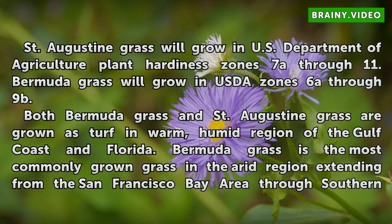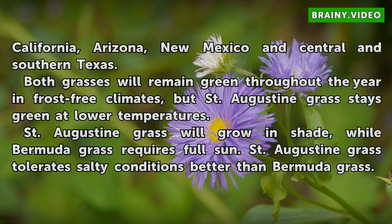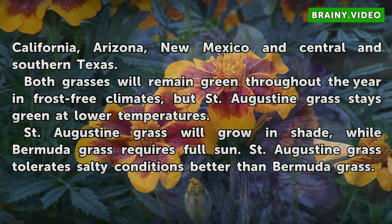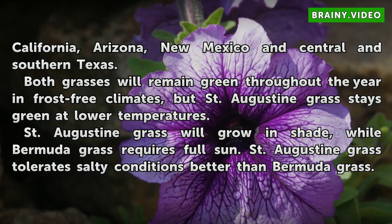Bermuda grass is the most commonly grown grass in the arid region extending from the San Francisco Bay Area through Southern California, Arizona, New Mexico, and Central and Southern Texas. Both grasses will remain green throughout the year in frost-free climates, but St. Augustine grass stays green at lower temperatures. St. Augustine grass will grow in shade, while Bermuda grass requires full sun. St. Augustine grass also tolerates salty conditions better than Bermuda grass.